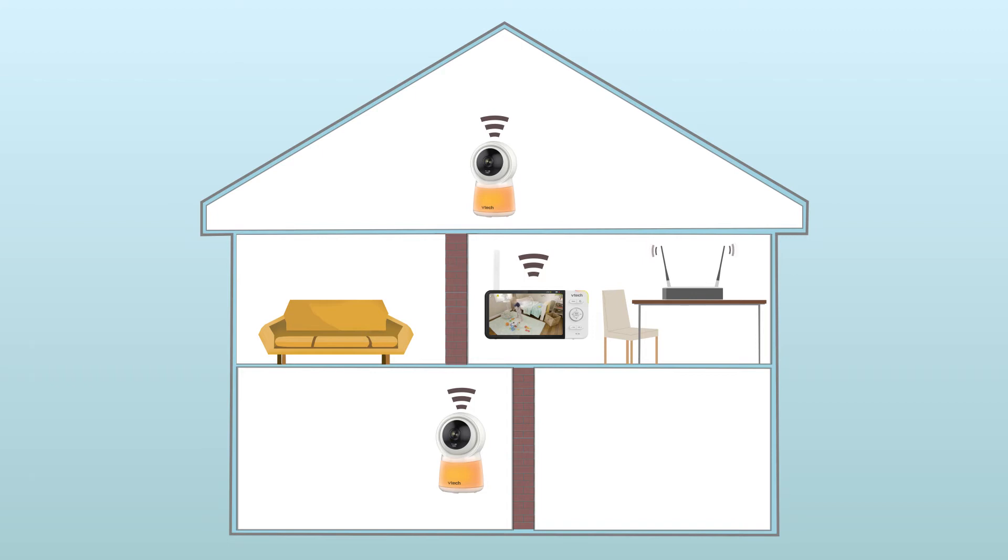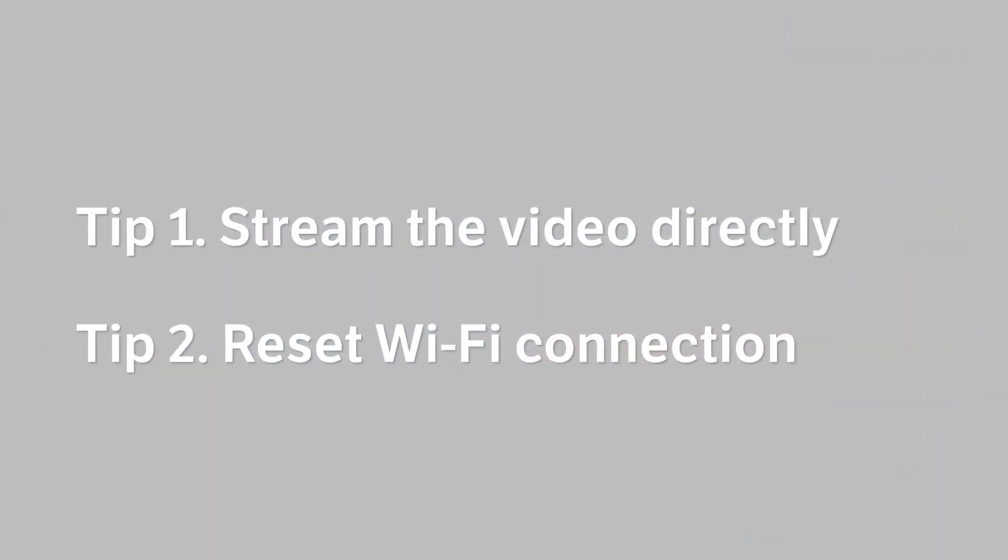By this time, your connection problems should be improved. If not, here are a couple of additional tips that may help to further improve the video performance.